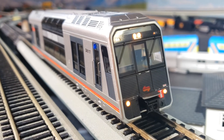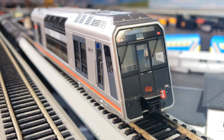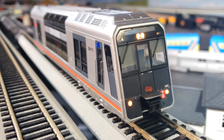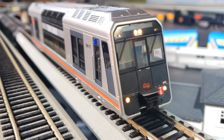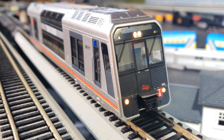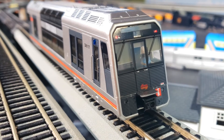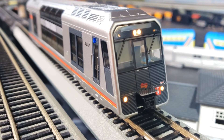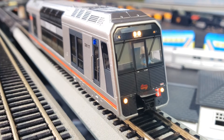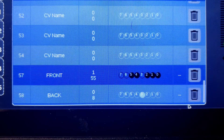Something to be careful of: if you want the front lights to light up when going forward and the rear marker lights to light up when going reverse, you can't just leave things like this. You've actually got to go in and change two more CV settings in order for this to work. Otherwise, all the lights are going to be on all the time, and that's not what you want — all the front stuff will be on and the rear stuff and vice versa. So here's how to handle that. You want to go in and edit CV values 57 and 58.